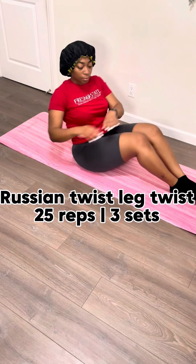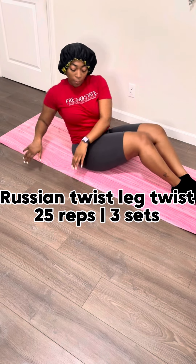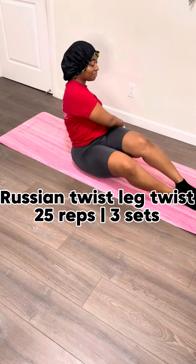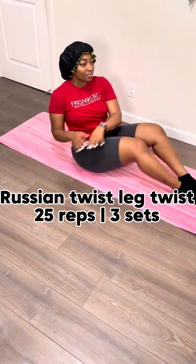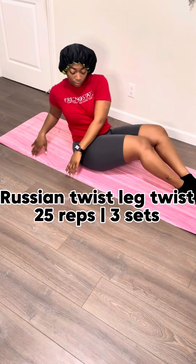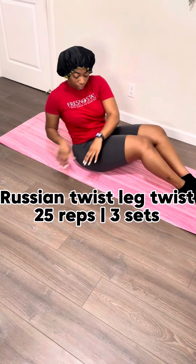Last and final workout is a Russian twist with your legs switching over from side to side. As you go to the right, your knees will go to the left and vice versa. This will engage your entire core, especially your obliques, which are your side abs. And you can be proud of yourself knowing that you did a workout even when you didn't want to! That's called grit, baby. And you're one step closer to rocking that two-piece.